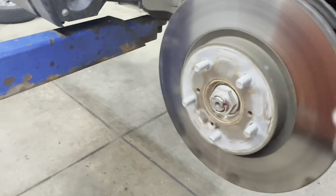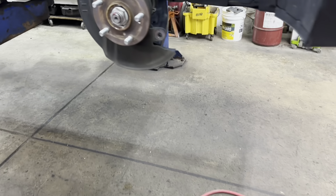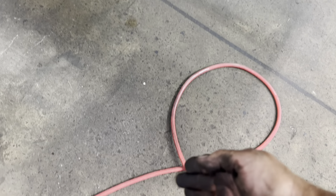That's if you're replacing the rotor. I got it off. You don't want to keep pounding it all the way off because you don't want to drop it onto the floor and land it on your air hose.